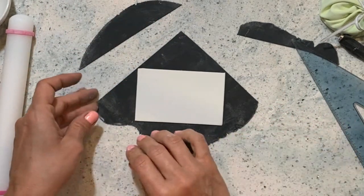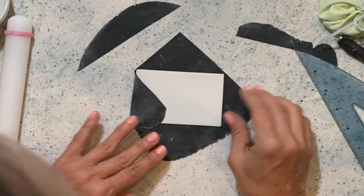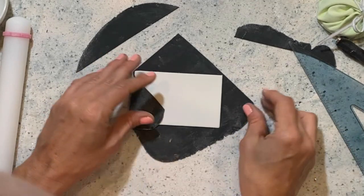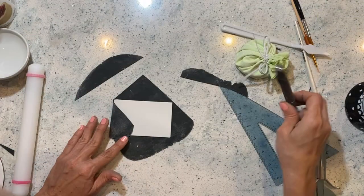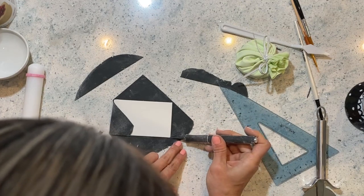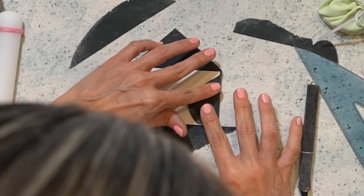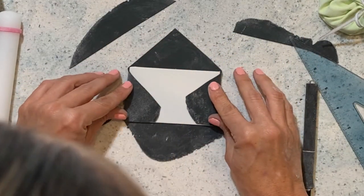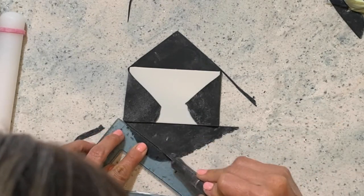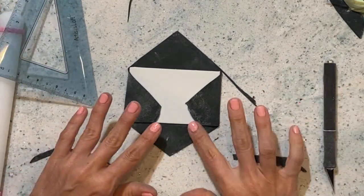You don't want your gum paste to dry out and then crack when you fold it, so we want to try to get this done as fast as possible. Once you have your rolled gum paste, the bottom side corners are going to be cut, and then the bottom is going to be another triangle just like this. And now we fold it.